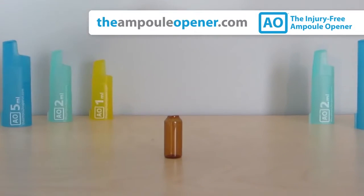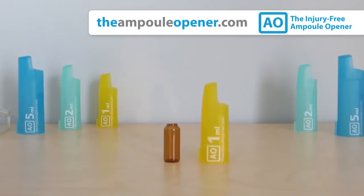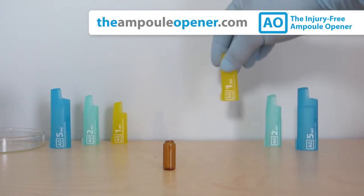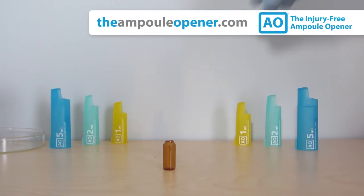It's easy to see the clean break lines that the AO consistently produces. You now know how to open ampules without the risk of injury. For more information, please visit theampuleopener.com. Thank you for watching.